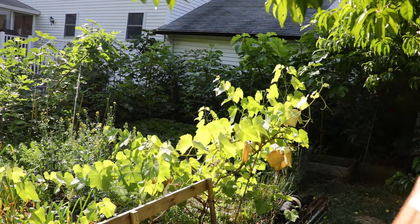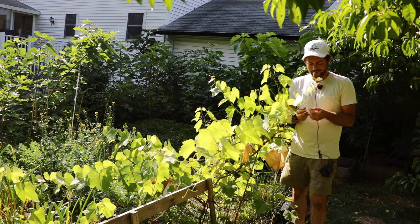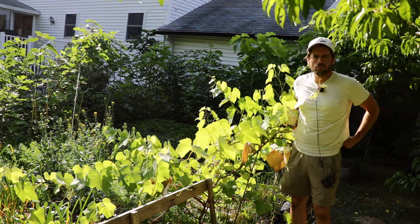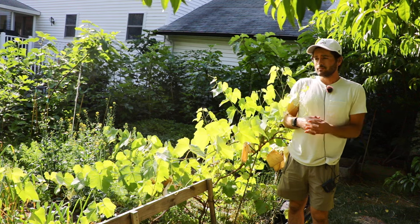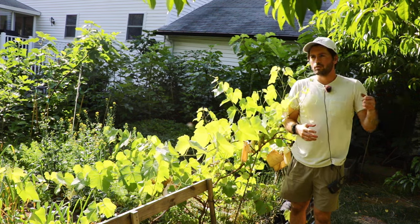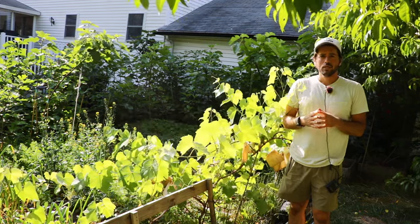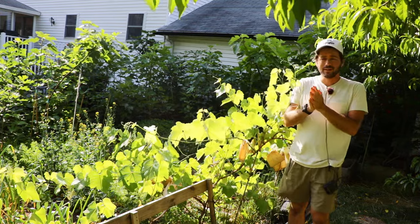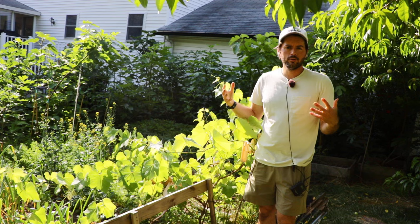Next up we're going to talk about grapes. This is a Centennial grape — shout out to Lucille at Whitman Farms who sold me this plant. She told me a lot about grapes; I was trying to do some research and learn about different varieties I should grow because I wanted a better variation of flavors, textures, and eating experience with my table grapes. I had always grown Mars and Himrod, but really the only thing that did well was Mars and some of the concord types like Everest Seedless.